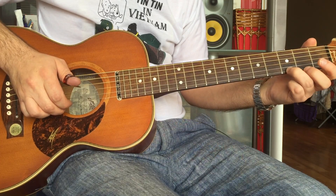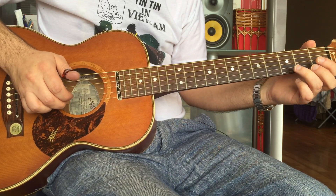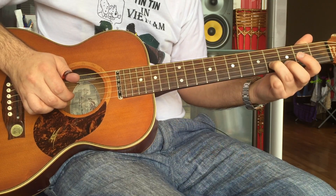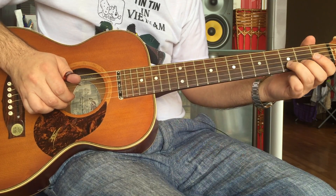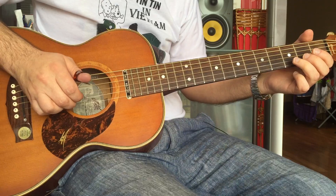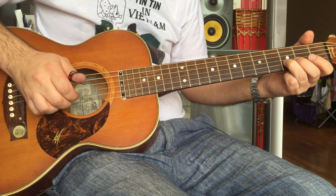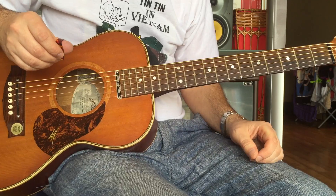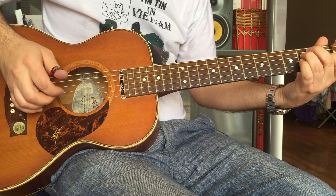For the A7 it's exactly the same. For the B, you do that pull off again, then you're going to bend this note — this is where it gets a little bit tricky — up a semitone, to the fourth fret D sharp, open B, D again third fret.